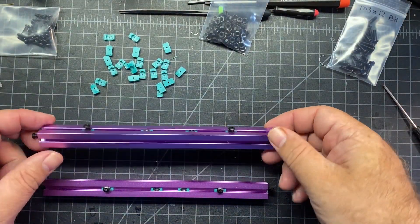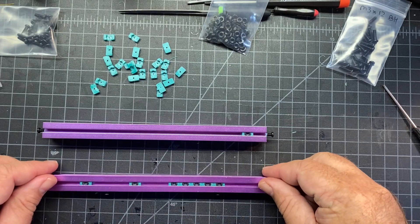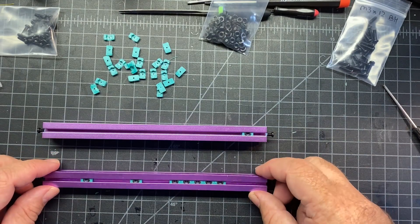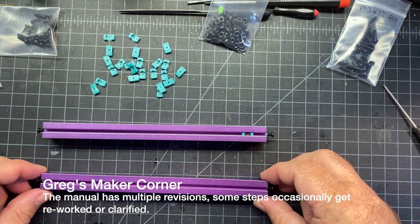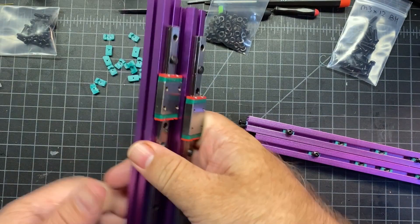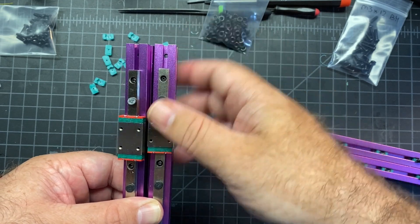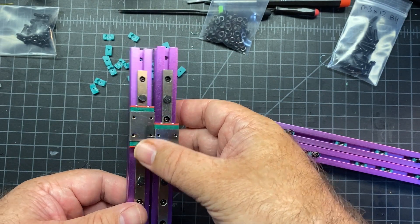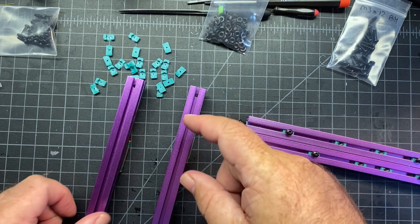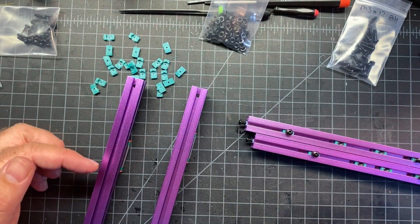Now I'm going to flip these extrusions over and insert a nut at the bottom, then add six M3 nuts. Depending on which version of the manual you're following, some of these preloads can be added later. We're also going to need the Z extrusions — these are where you have about 33 millimeters from the edge of the rail to the side with the hole at the end, not to be confused with the Y extrusions, which are similar. You're going to flip these over and add three on each side. If you're doing a Bowden setup, you need to add additional ones on the left side as well.